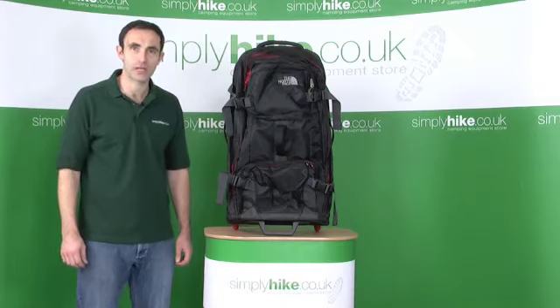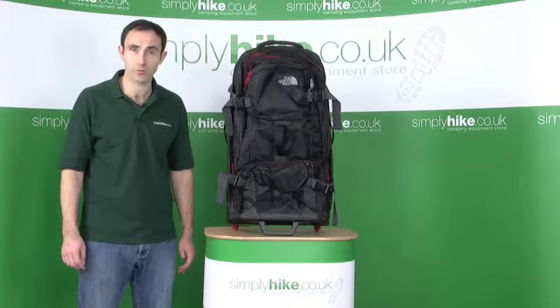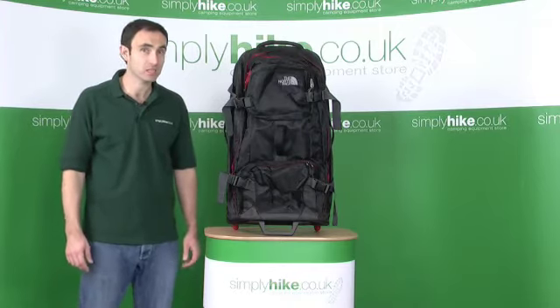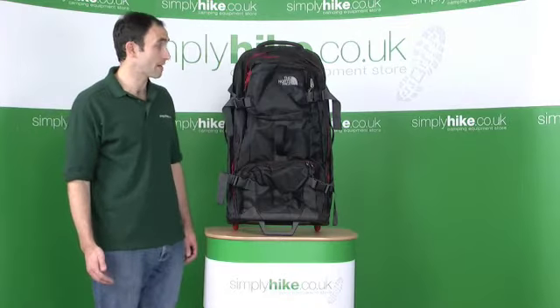Hi, welcome to simplyhike.co.uk. In this session we're going to be looking at the North Face Long Haul 30 travel bag. It's a very highly specced, high capacity bag. Let's take a closer look all the way around then.